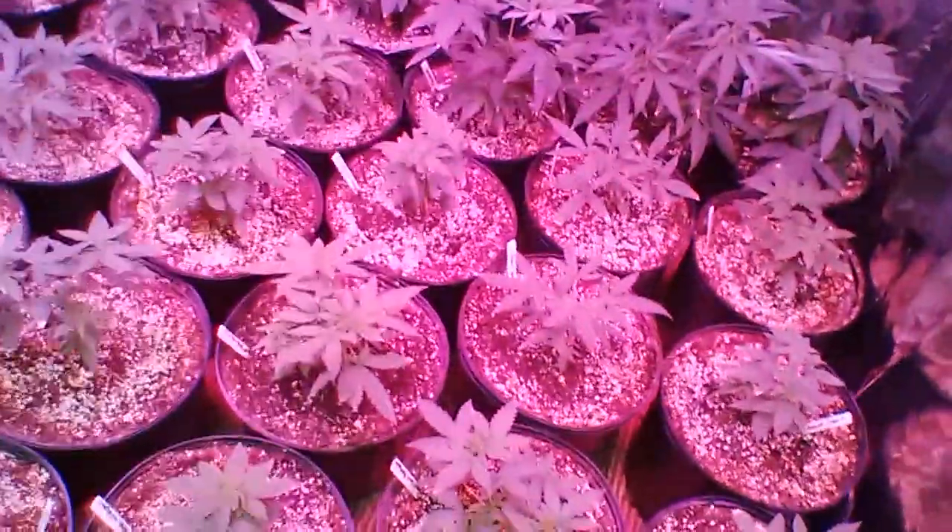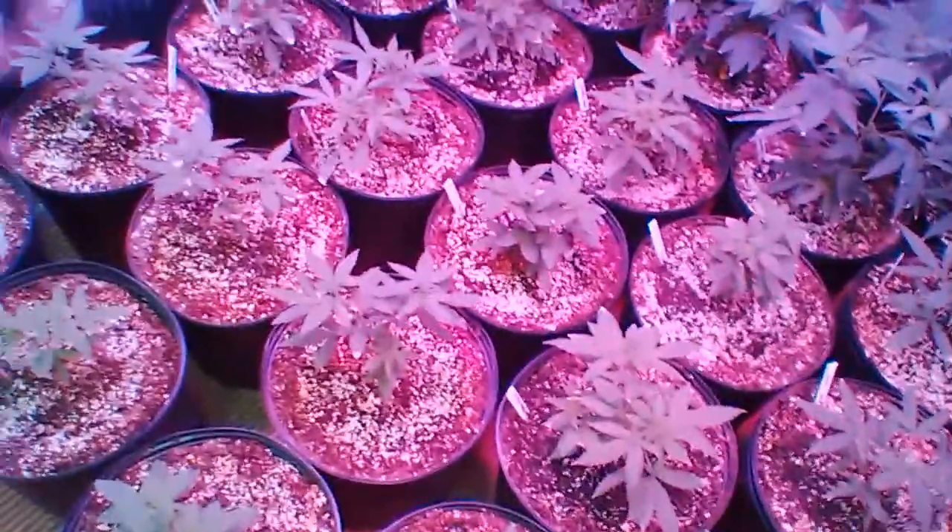But yeah, so this is the veg room here. I've got another month and a half at least to go in the other room, so these guys get to veg for another month and a half. We'll be able to keep track of those and you guys will be able to track that progress. All right, so I guess that's all I've got to talk about for now. This is Mr. Green 403, over and out. I love you guys.